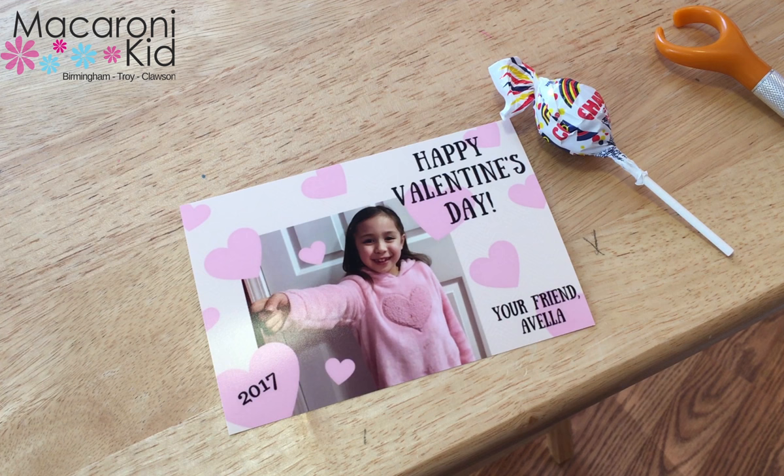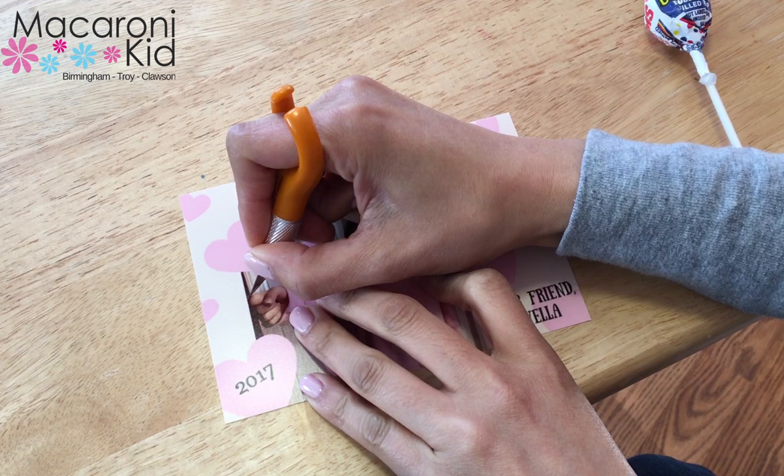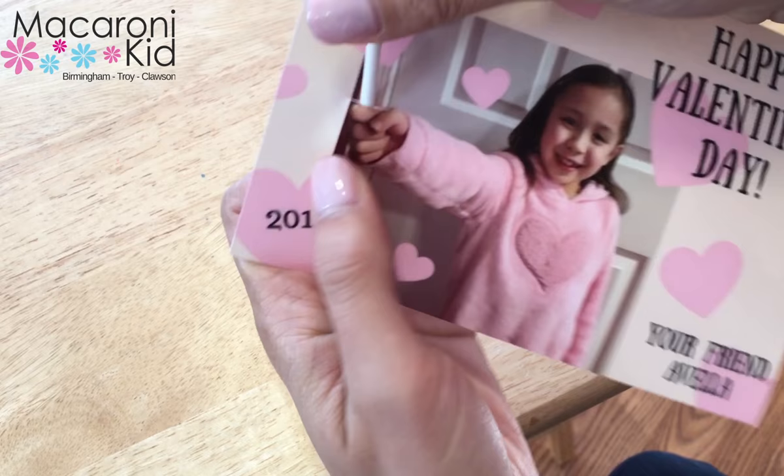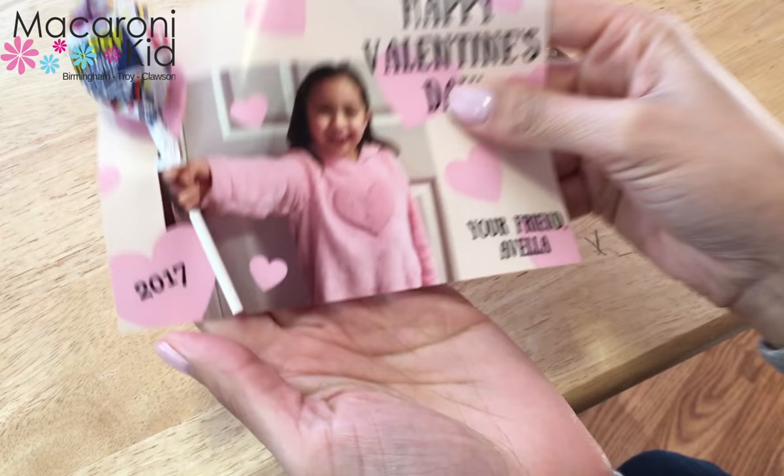Once you have your prints and your lollipops, all you have to do is cut slits at the top and bottom of your child's fist on the print. Make these a little longer than you think you need — about a half an inch — so that you can easily slide the lollipop stick through the top and also through the bottom right where her fist is.